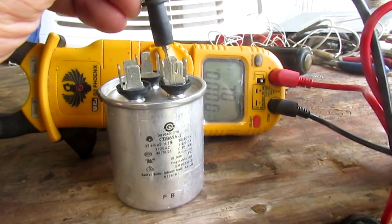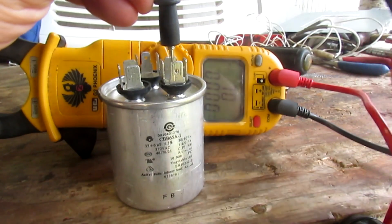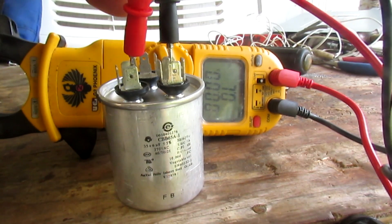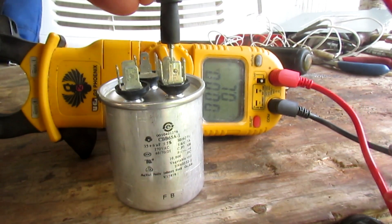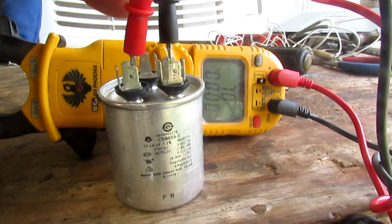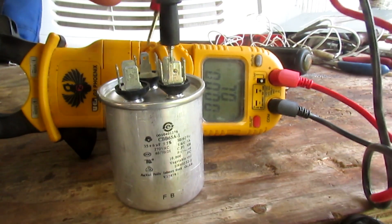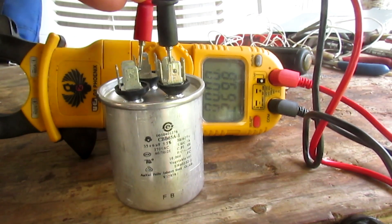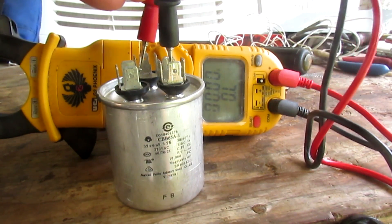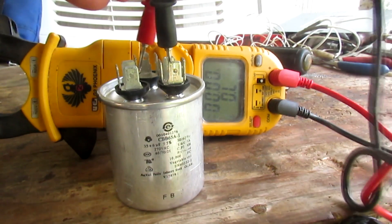Take the other lead and put it on one of the others. Make sure your meter is in the mega-ohm range or you're liable not to see it move. You can see when you first connect the meter, it'll climb up and go to open — and it did fine on both.